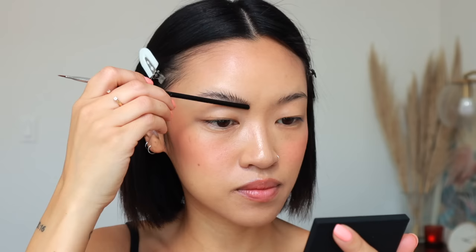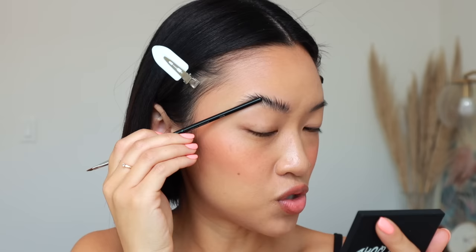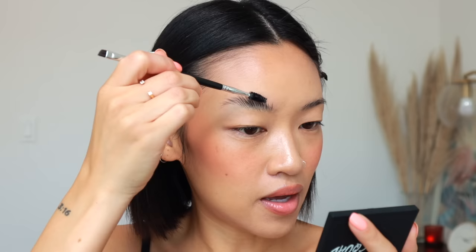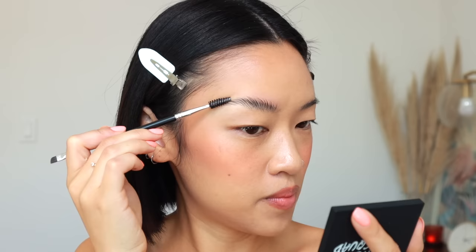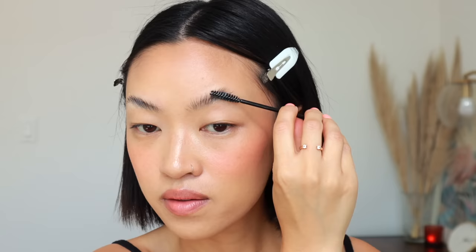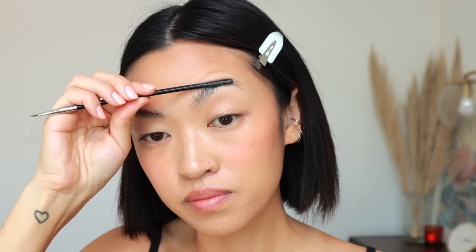Then I'm going to take the end of one of my longer brushes and push and lay the brows down against my face. Sometimes if it's too wet it just won't work. I like to brush out clumps where hairs are sticking too much together, because that'll affect how fluffy it'll look. Then I just take the spoolie again and brush the hairs down like this to give it some shape. It will feel sticky on your face — you can see it really just lifts up your face.